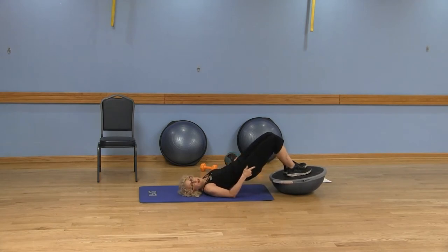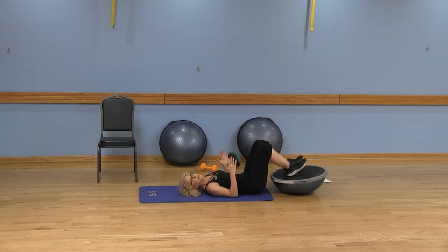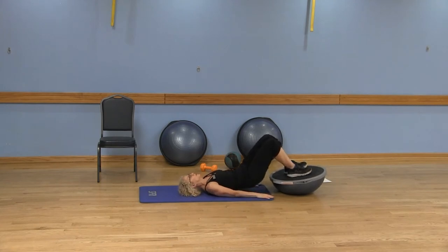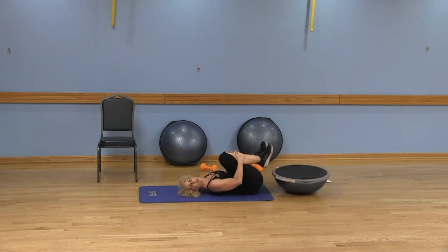Inhale at the top, keep those abs in, and as you exhale slowly lower one vertebra at a time until those hips come down to the ground. We've got instability here on the BOSU, so you've got to keep those abs in and shoulders away from your ears. Notice I have my hands up — that's a progression. You can always keep those hands right down by your side. Then go ahead and hug your knees in — you probably felt it in your hamstrings and your glutes.